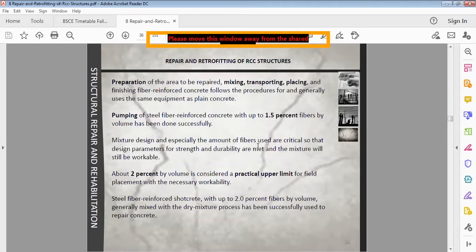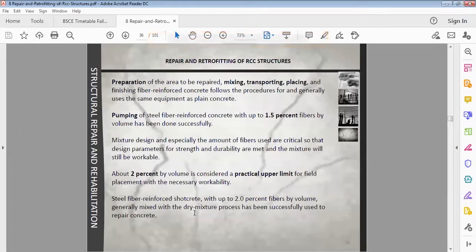Mixture design — especially the amount of fibers used — is critical so that design parameters for strength and durability are met and the mixture remains workable. If too many fibers are used, the concrete will not be workable. About 2% by volume is considered a practical upper limit for field placement. Steel fiber reinforced shotcrete with up to 2% fibers by volume, generally mixed with a dry mixture process, has been successfully used to repair concrete.